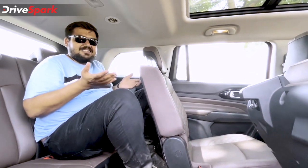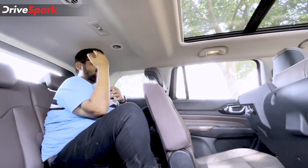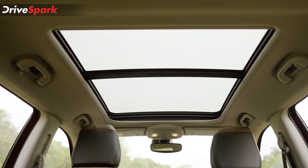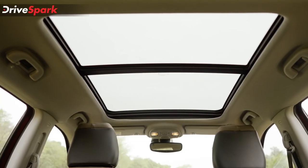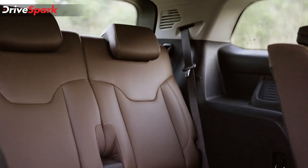As for the amenities on the third row, you get a cup holder and a roof-mounted AC vent. You also have the large panoramic sunroof that extends almost to the third row. So in summary: no, adults cannot sit here. It is best suited for children.